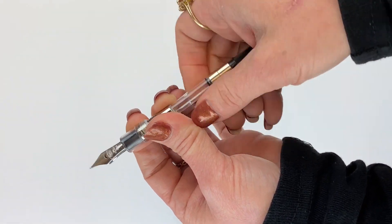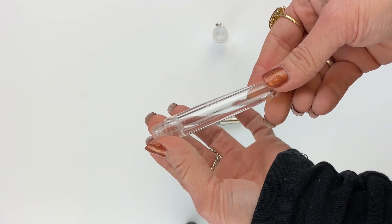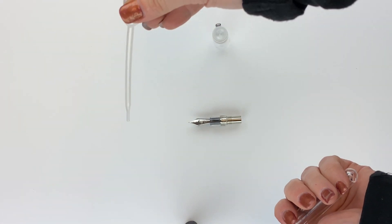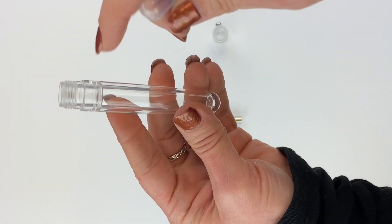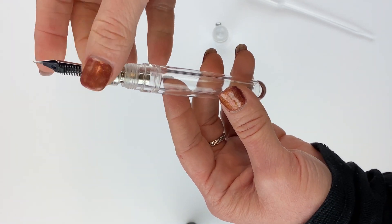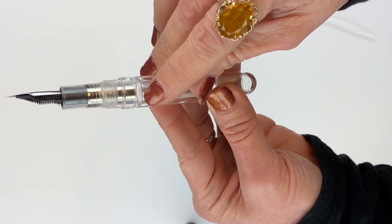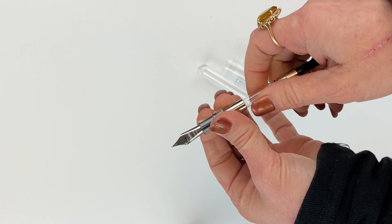If you want to use your pen as an eyedropper, remove the ink converter and don't use an ink cartridge either. In the barrel, you would use any eyedropper — they do provide one — to pull in some ink and then carefully put the ink in your barrel. You want to make sure you don't fill the barrel all the way up to the top, because the section unit goes right there. If the ink is filled to the very tip top you're going to have a huge mess. Only fill it to about here — that's my recommendation. Those are your three options for filling the Conklin All-American Demo Special Edition.